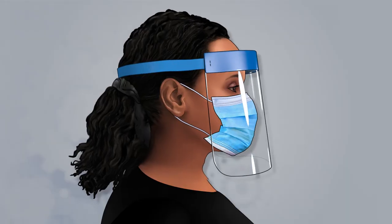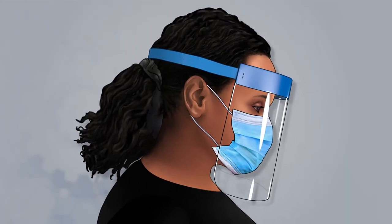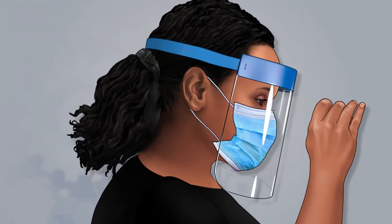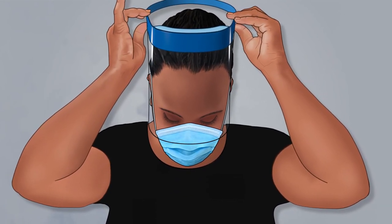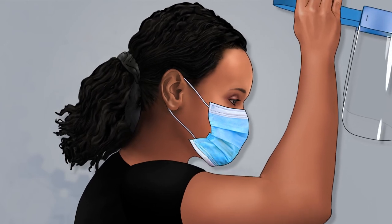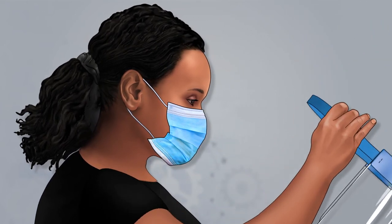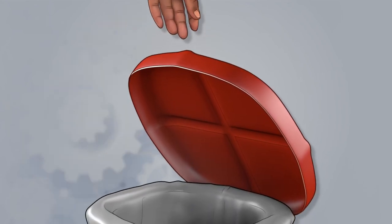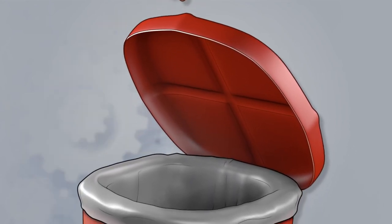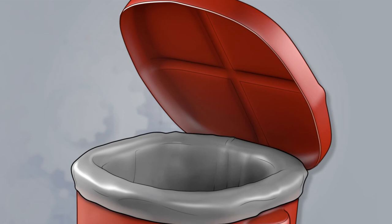Tilt your head slightly forward to take off your face shield. Grasp the straps above the ears and gently lift the face shield away from your face, taking care to avoid contaminating the shield itself, which may be potentially contaminated. Then discard the disposable face shield in the biohazard waste container.